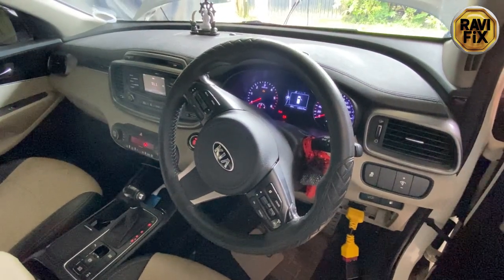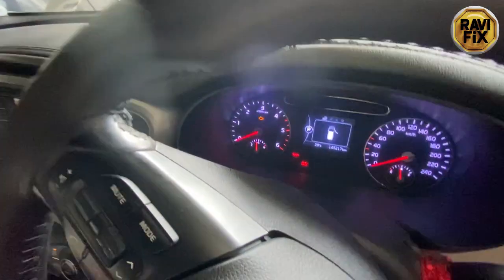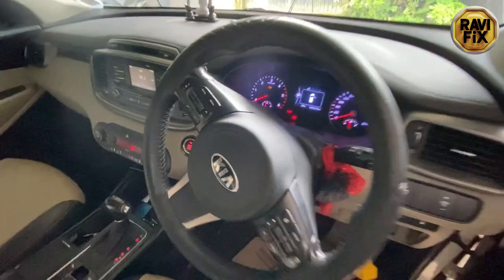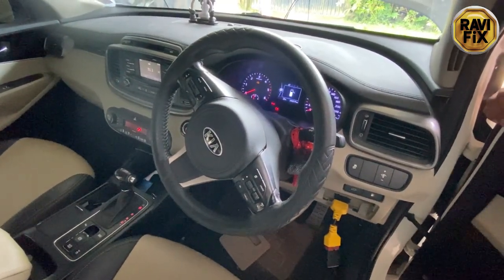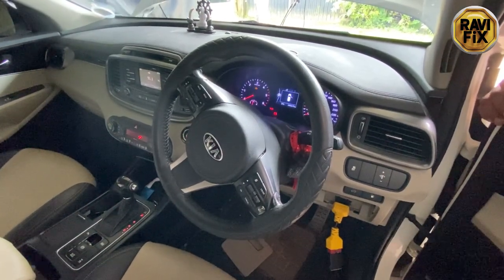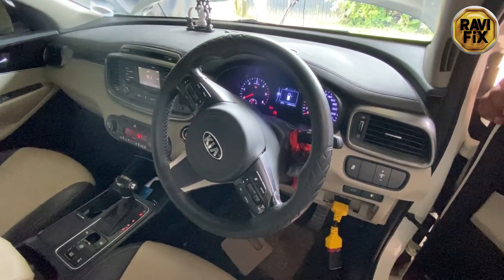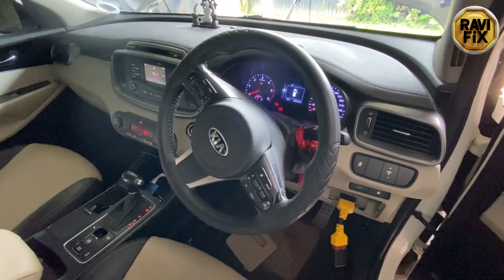Hi, my name is Ravi. Today I'm going to perform a quick diagnosis on this Kia Sorento 2015, 2.2-liter common rail diesel SUV. Customer complaint is check engine light is lit and low power. I just scanned the vehicle and found one fault code in the ECM. Let's go under the hood and do further diagnosis.